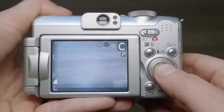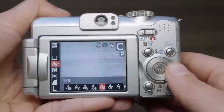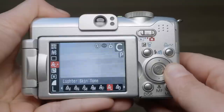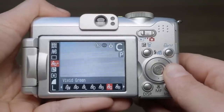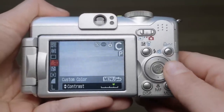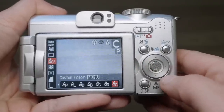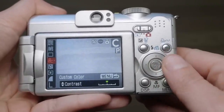This camera has so many options for color — it's kind of ridiculous, like an early Fuji camera. It has vivid, natural, neutral, sepia, black and white, positive film, lighter skin tone, darker skin tone, vivid blue, vivid green, vivid red, and custom color picture effects. Within those picture effects you can further customize in five steps: contrast, sharpness, saturation, red, green, and blue hues, and skin tone.